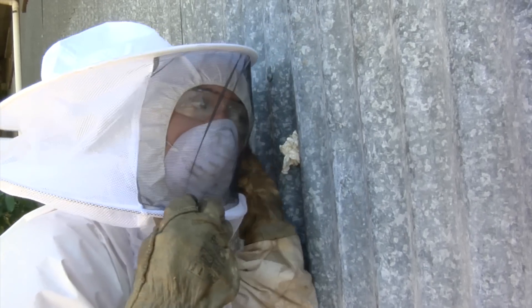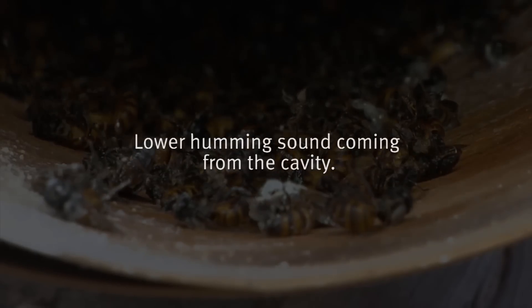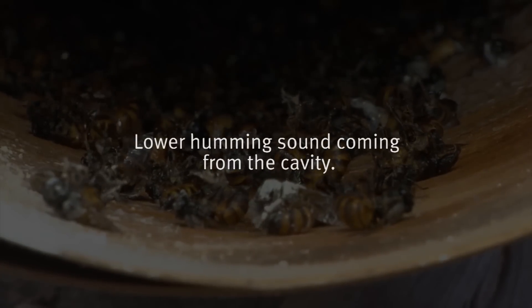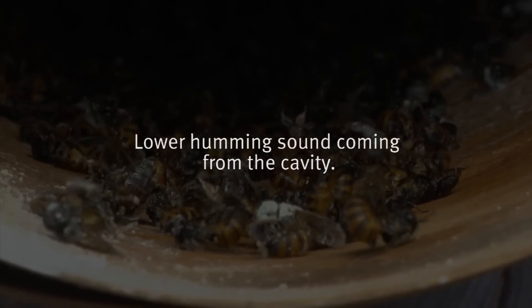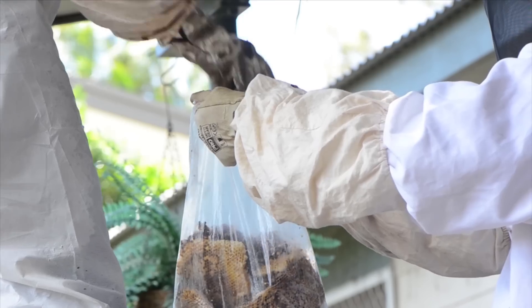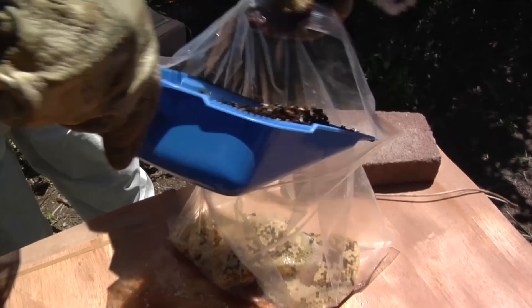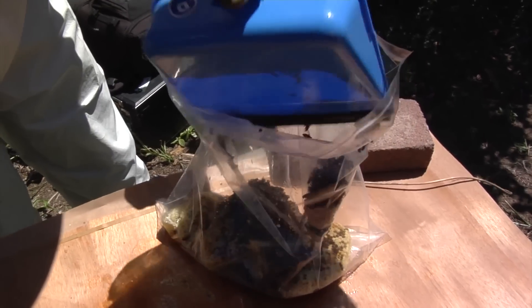You should now be hearing a considerably lower humming sound coming from the cavity. Once this dies down completely, you can assume the bees are dead. It is important to clean the area of any dead bees, as dead bees can still sting and cause a severe reaction. If possible, clean away comb and honey to ensure other bees do not take up residence, or rodents and other scavengers are not attracted to the leftover food source.